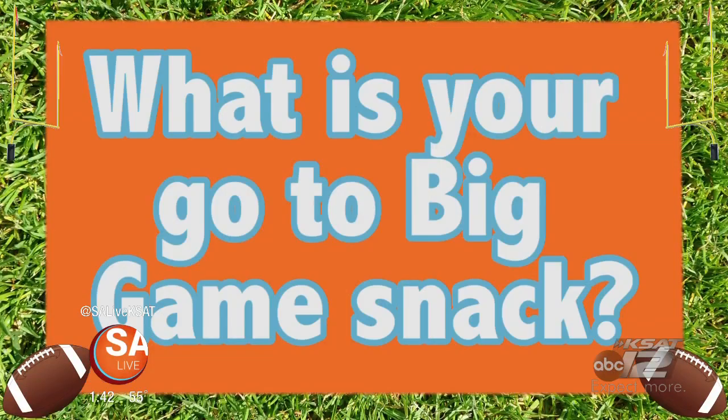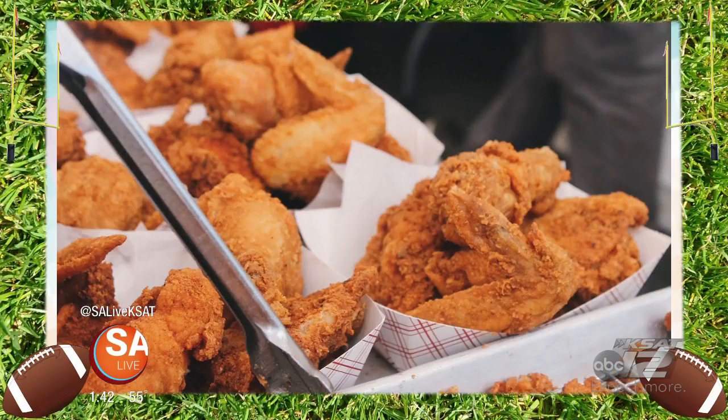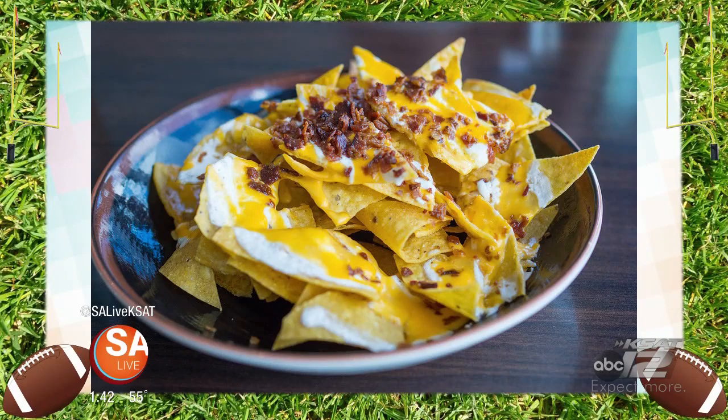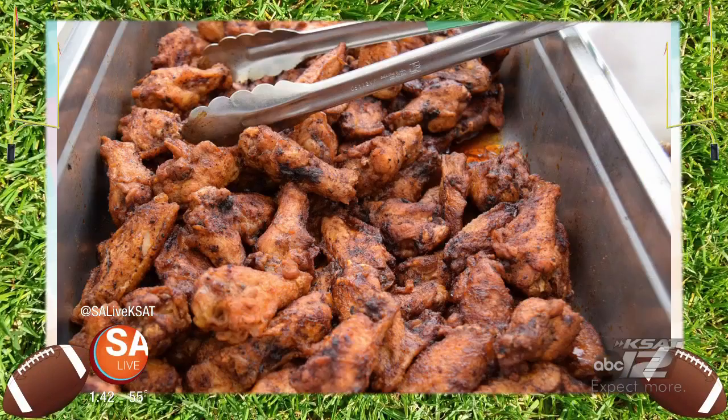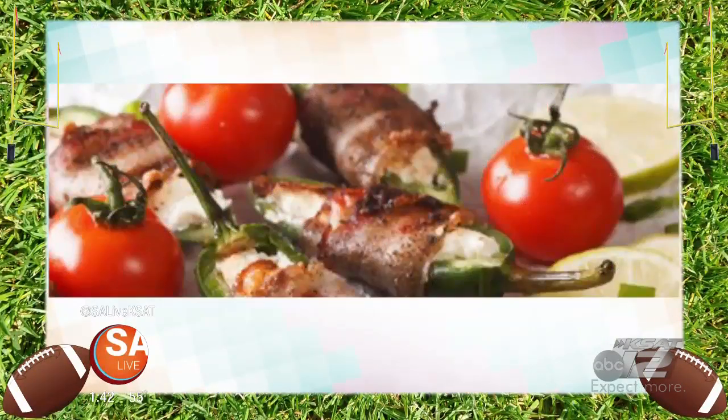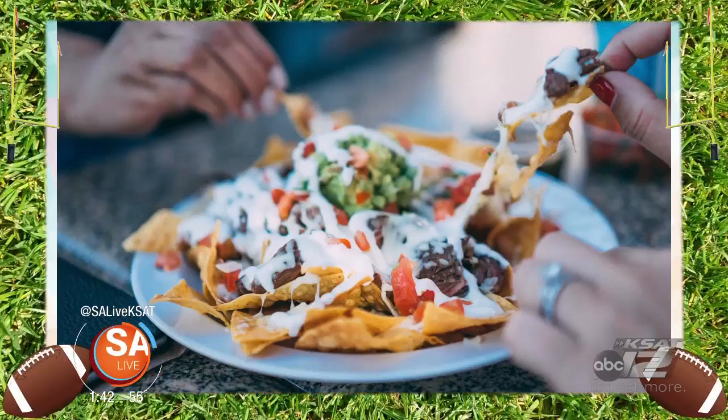We asked locals what their favorite game day snacks and meals are. Definitely have to go with chicken wings — they're just juicy and delicious. My favorite snack is nachos or pizza. My go-to snack food is jalapeño poppers because it has bacon and jalapeños. Chips and salsa. My favorite snack is hot wings — a little bit of spiciness that goes with the game. I love jalapeño poppers. My go-to snack is seven-layer dip — it's delicious, I eat it every year.